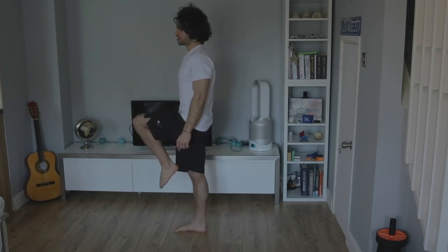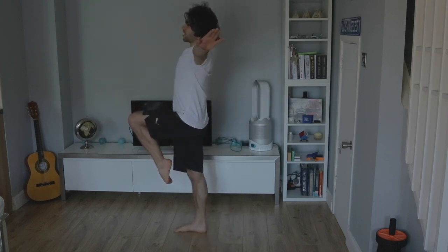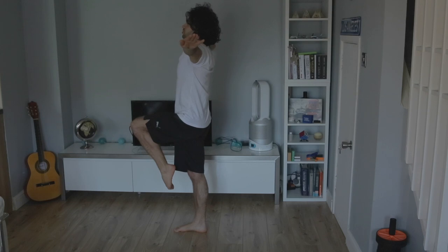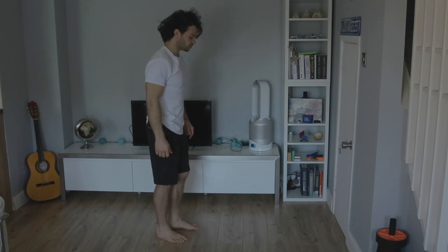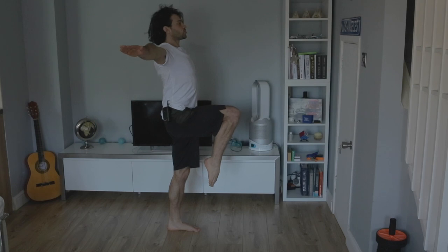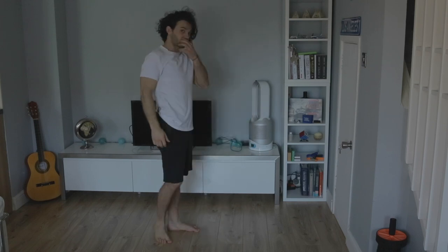Straight leg, knee up, pointed toes, arms out to the side — nice and straight, shoulder height, chin up, head in a neutral position. That's how it looks and it is exactly the same with the other leg. Knee up, toes pointed, arms out to the side, shoulders up, arm at shoulder height, straight hands, head up. So that's what the first balance should look like.